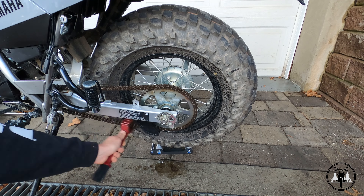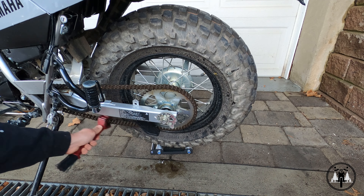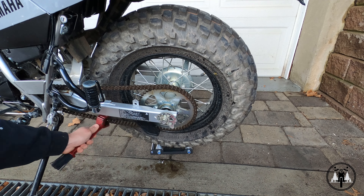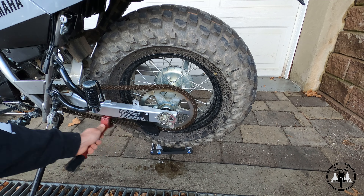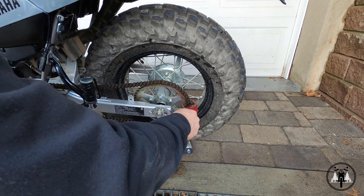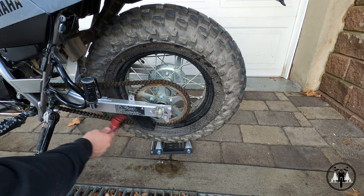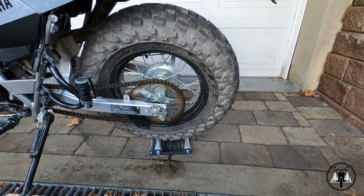I know my chain is pretty loose and I plan on doing a chain adjusting video in the near future, but beforehand I wanted to make sure the chain was nice and clean before I went ahead and adjusted it. Make sure to scrub all the sides of the chain — not just the top and the outsides, but also where the chain is going to meet the sprocket. Now that you've finished cleaning your chain, go ahead and take a hose and just rinse off the chain really, really well.